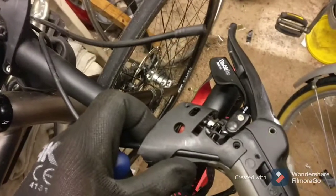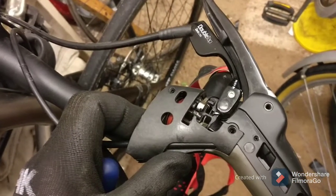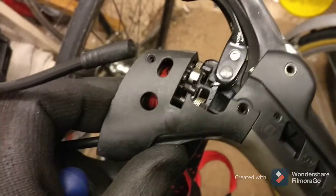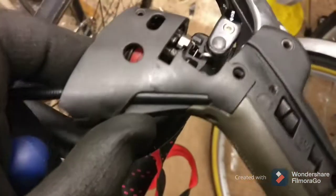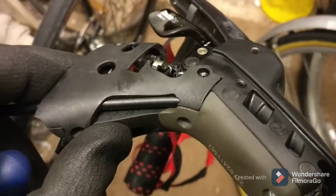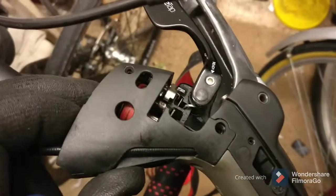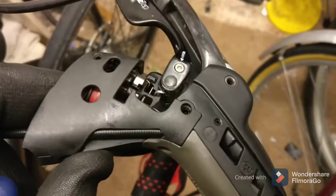I've started to dismantle my lever following the Ratio Technologies video. I tried to do it in situ but I had to remove the tape down to here. I'm currently removing the screws — just got one more screw in the back just under my thumb to remove this cover. So far so good, it's only taken a couple of minutes. I had to remove the gear cable but the brake hydraulic hose can remain in situ, which is quite handy.